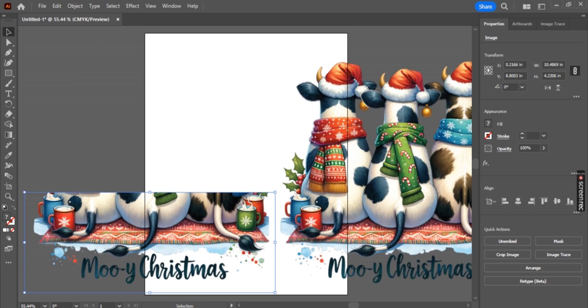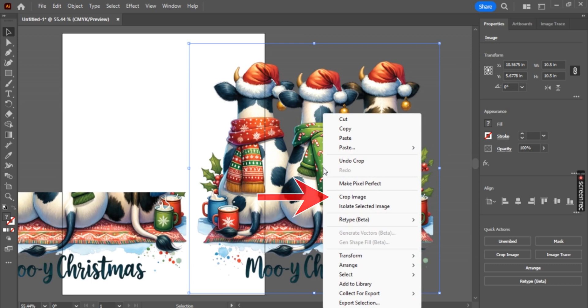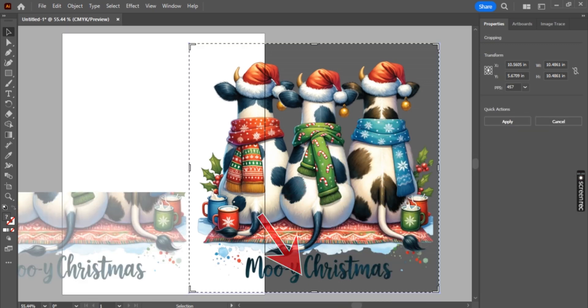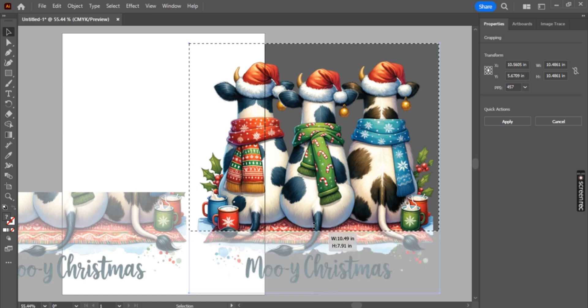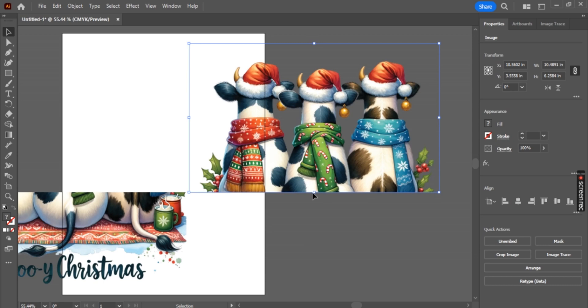Now we have one portion of our split design complete and we are ready to move on to the next. The same method is applied — right-click, select crop image. But this time we are going to be working from that bottom center line. You will drag it and drop right into that center line, and as you can see, it should click together. That way you know that it is seamless and there is no overlap.